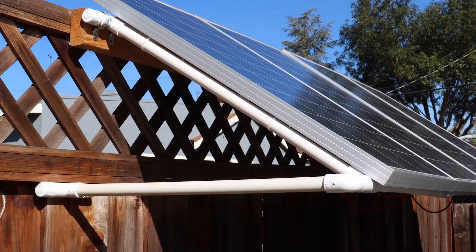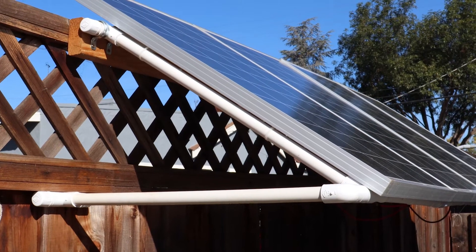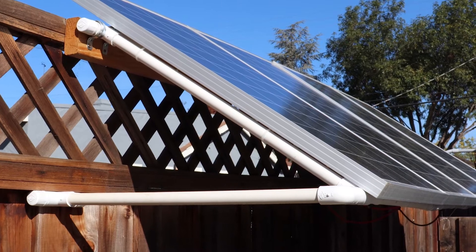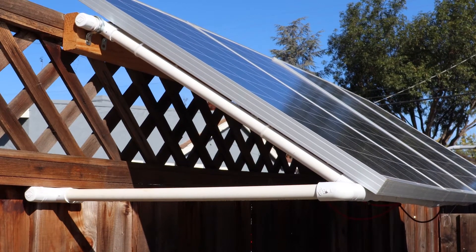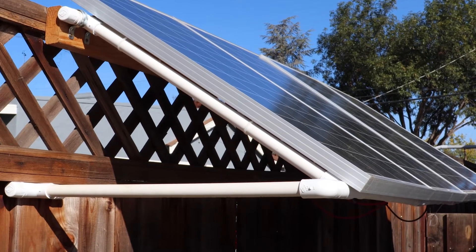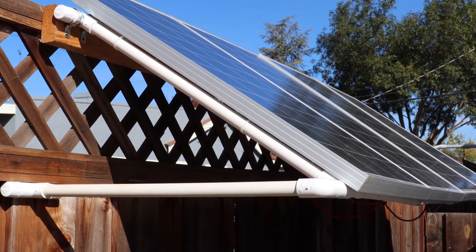The frame for the panels is just made out of three-quarter inch PVC and PVC fittings. The bottom piece is adjustable so I can change the angle of the panels based on the time of year.